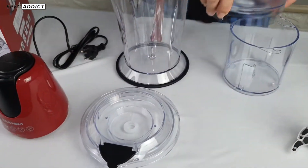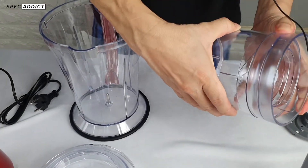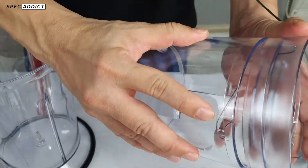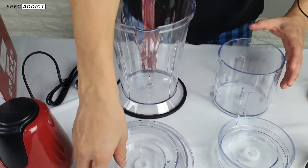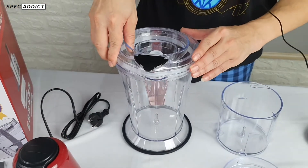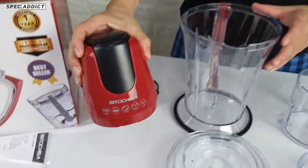You'll get a lid, and the lid has a lock here to make it tight. The lid for the large 1.5-liter cup, and the machine body is red.